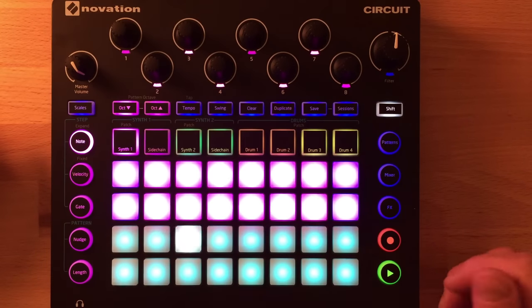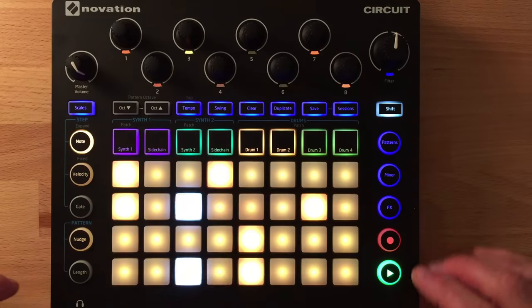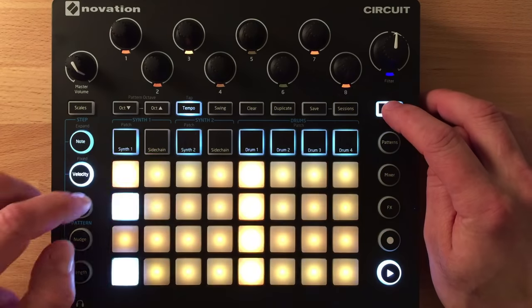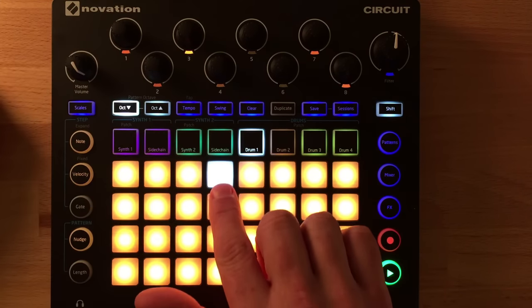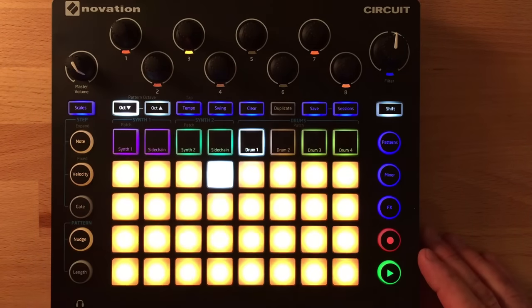When it comes to patches, there are 64 patches for the synth and 64 samples for the drum sounds. For drums, the knobs are always assigned to the same parameters: the first knob is pitch, the second is an envelope controlling decay and release, the third is a distortion/overdrive, and the fourth is a filter — just like the master filter, turning one way for high-pass and the other for low-pass. Even with only 64 drum samples, you can get a lot more mileage through tweaking.